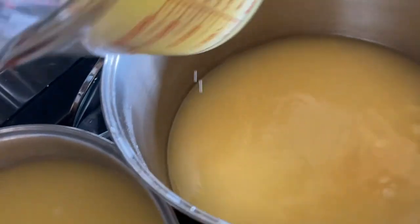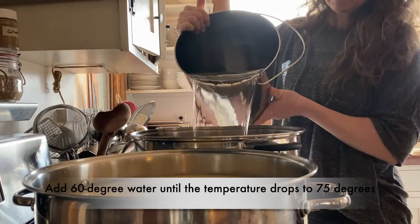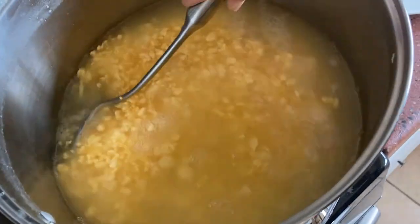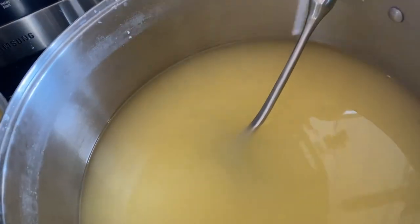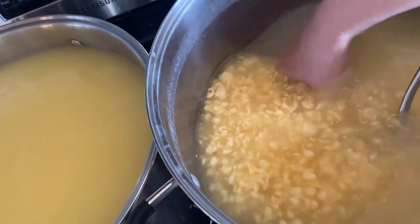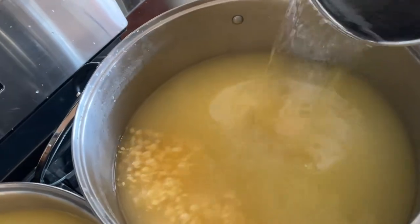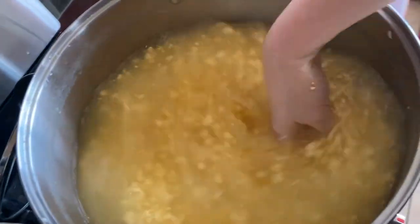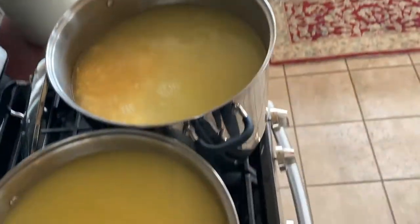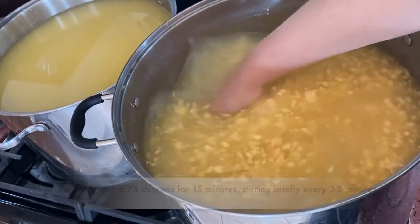Now I'm going to pour off the rest of this and add 60-degree water. The curds are not quite as matted together because they have colder water — reduced temperature means they don't mat, so I have to be more careful taking out the whey or the curds will jump into the scoop. I'll set a timer for 15 minutes and every three to five minutes come over and give it a stir, and then I'll put it in the molds.